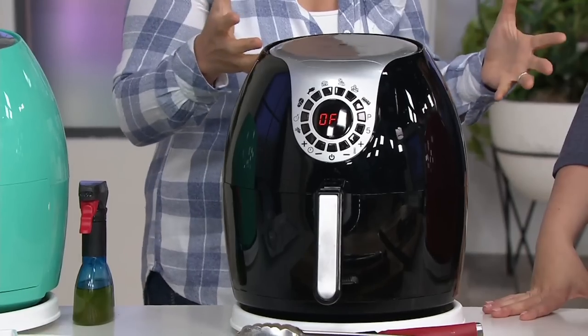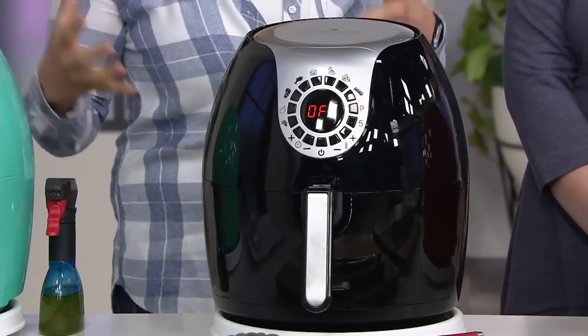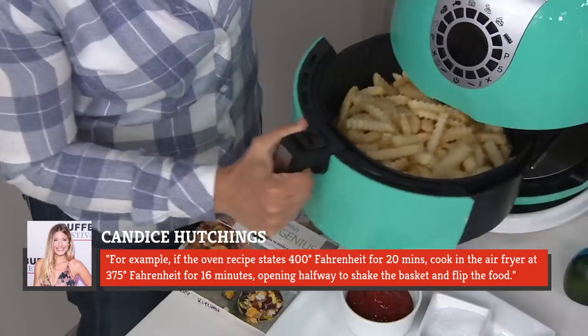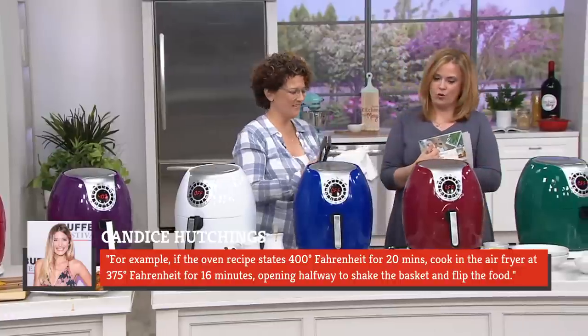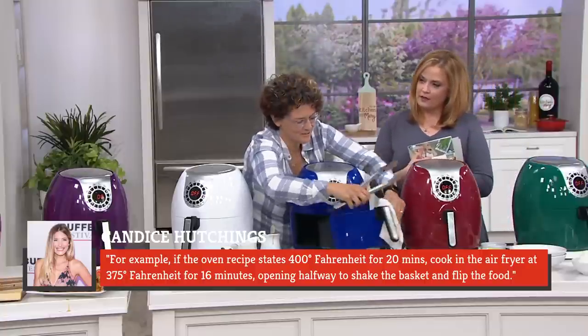She's detailed her own air fryer hack that's as simple as lowering the cooking temperature by approximately 25 degrees Fahrenheit and reducing cook time by 20%. For example, if the oven recipe states 400 degrees Fahrenheit for 20 minutes, cook in the air fryer at 375 degrees Fahrenheit for 16 minutes, opening halfway to shake the basket and flip the food.